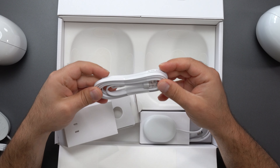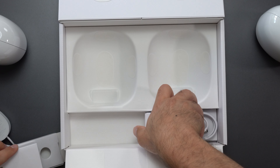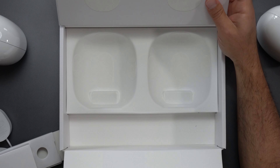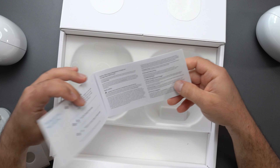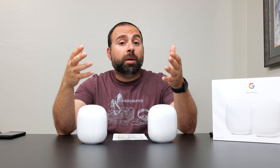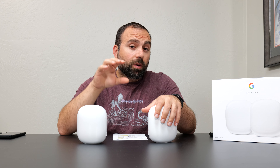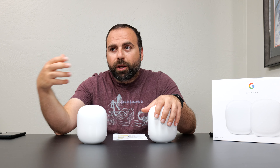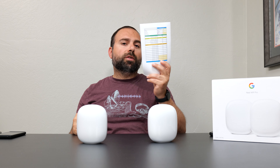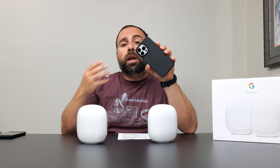Both of these are identical. You get two gigabit ports, and they're not auto-sensing. So the modem, the internet, is going to connect to this one, and the other one you can connect to one of your devices. You can connect it to an unmanaged switch to extend your network, or if you were going to do wired backhaul, you could connect this one to the other to extend the network. The middle is the power port. It's a really nice shape overall — very shiny and not too fingerprint-ish. I was expecting more fingerprints, but I really don't see many fingerprints at all, if any.